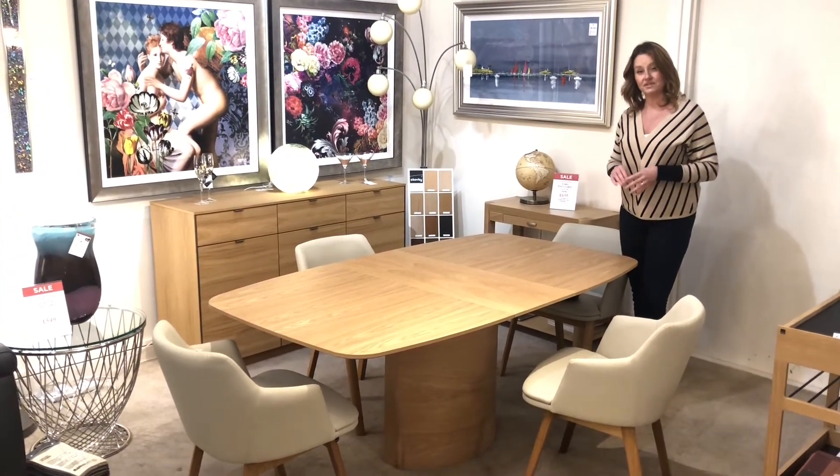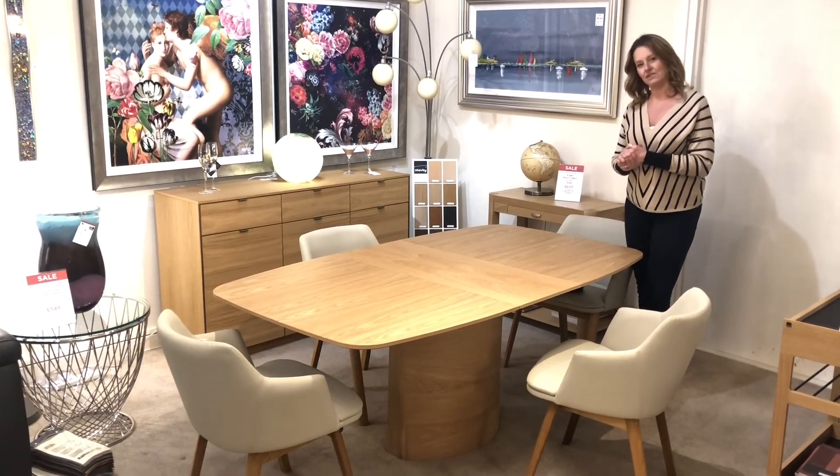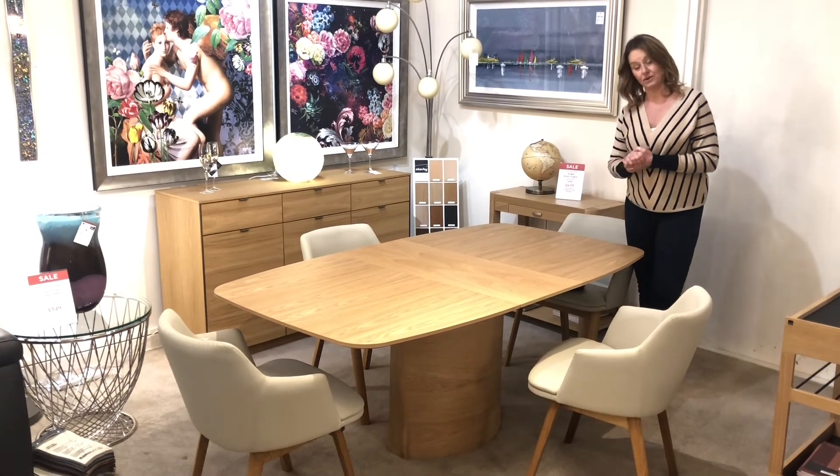Within this range are a number of different sideboards that SCOBY do, like the one we have over here, which work with the table too. Have a look online at miastanza.co.uk.